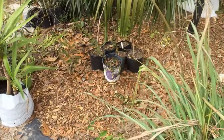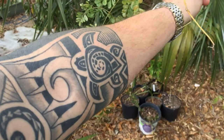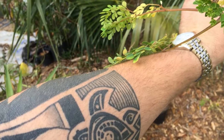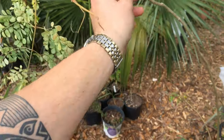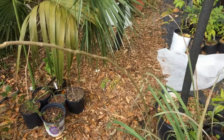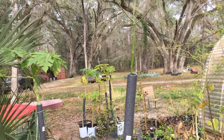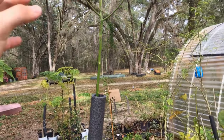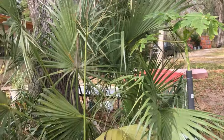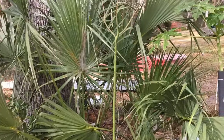Then we have another moringa planting — I gotta cut this one so it grows straight better; it's already putting off new leaves. Behind it we have a kapok tree I grew from seed about a year ago, and this one's doing a lot better than the other — it's in the ground.